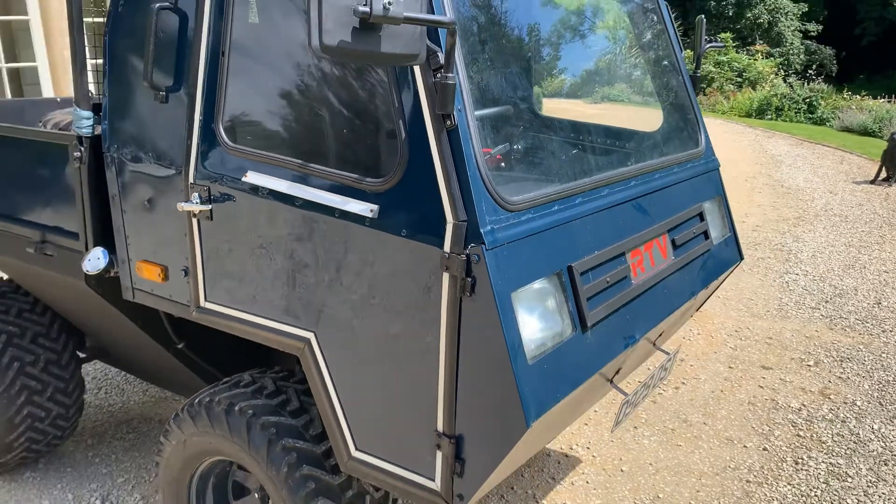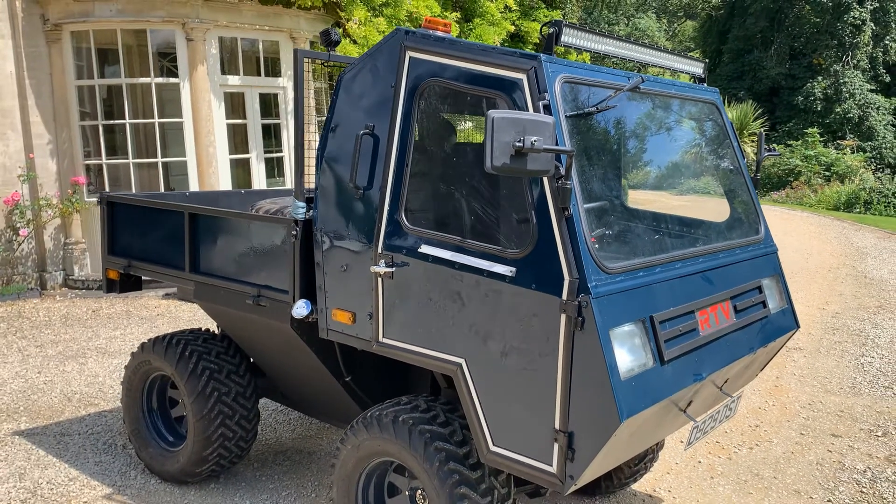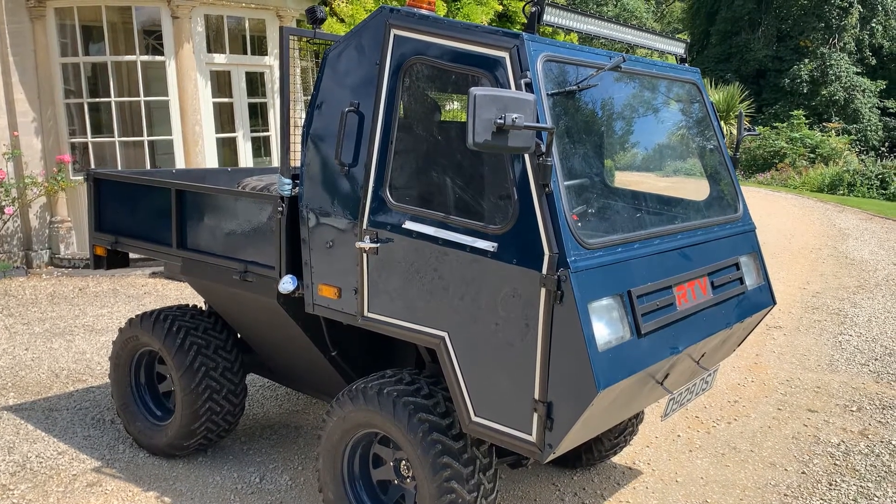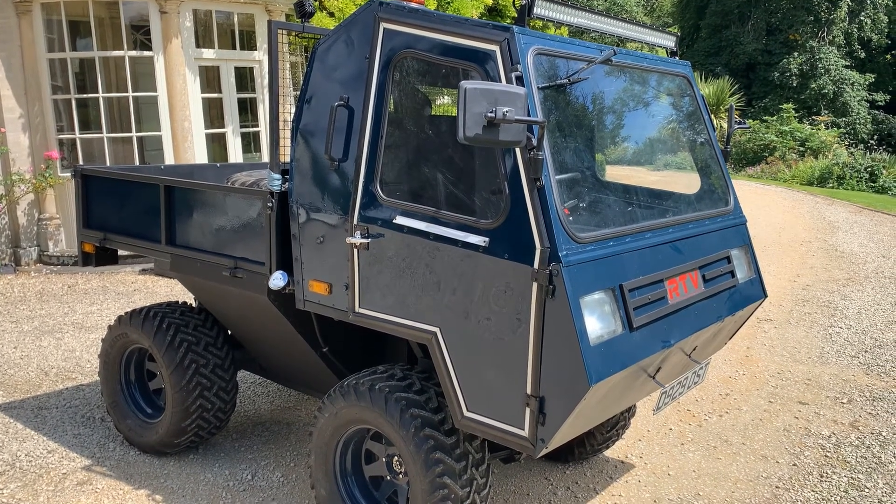My name's Simon. You can reach me in the office on 0118 907 1495. You can go to our website, which is www.moto-drome.com.